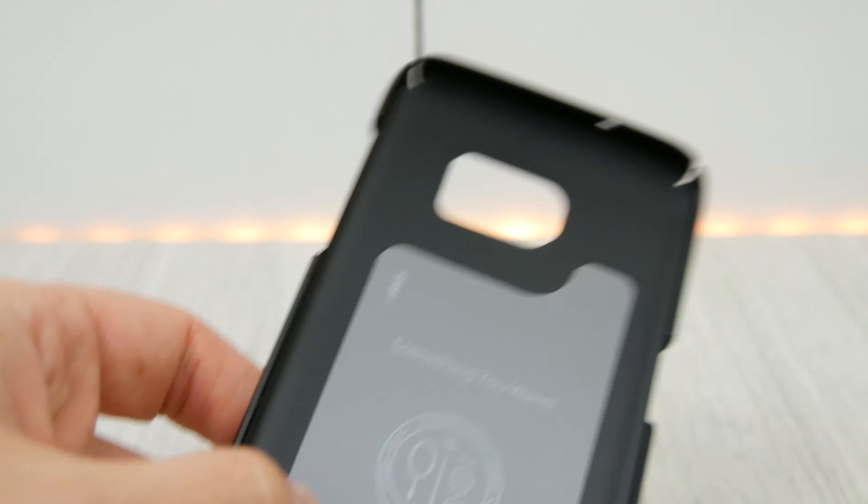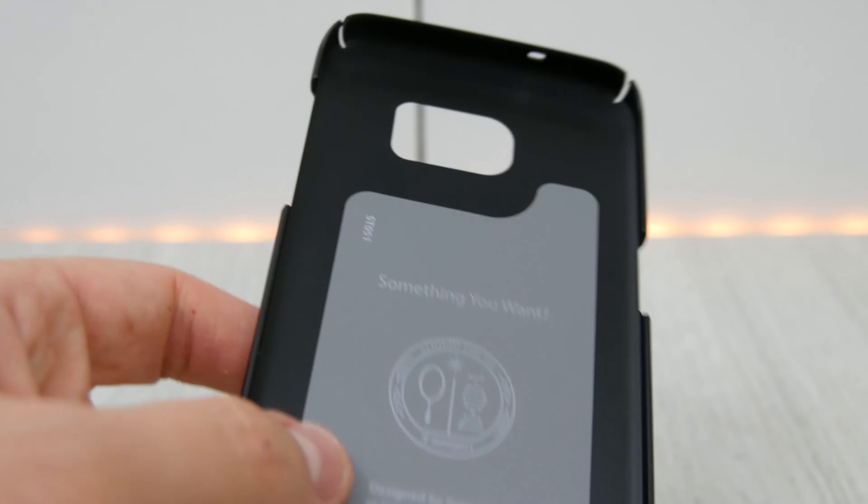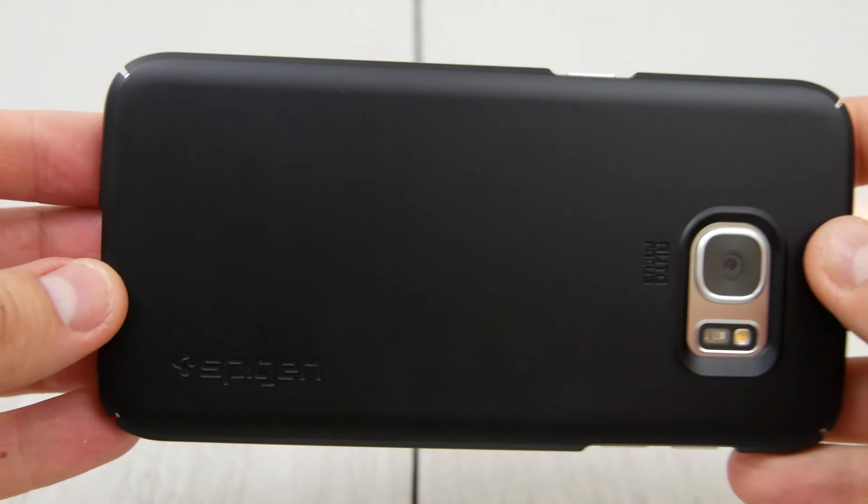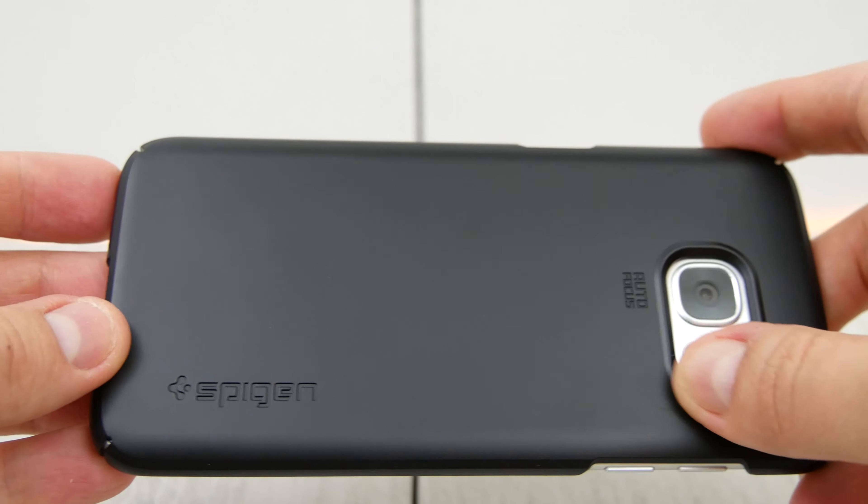But you do have the protection at the top and the bottom, which is better than you have on the S7, probably because there's less material for the case to grip onto on the side, so they want to give it that extra area along the top and the bottom. But I think it makes for a better case overall. It gives you a little bit more protection.